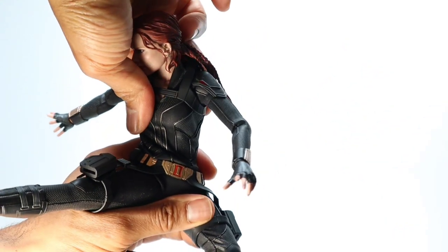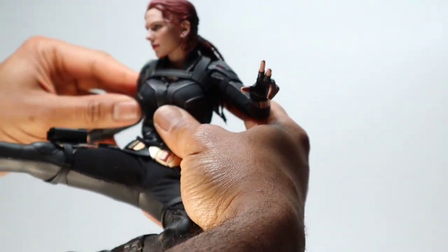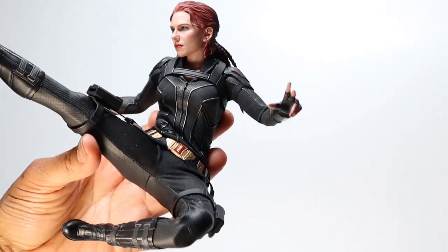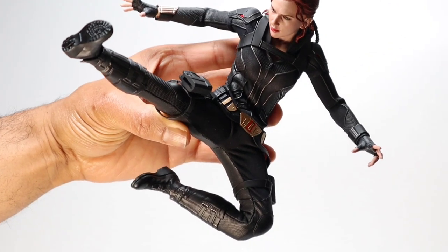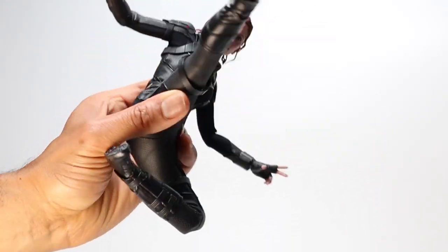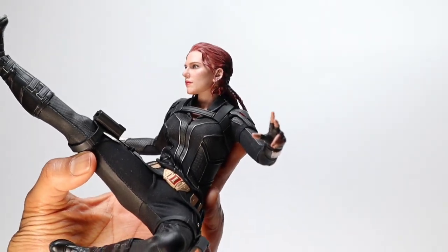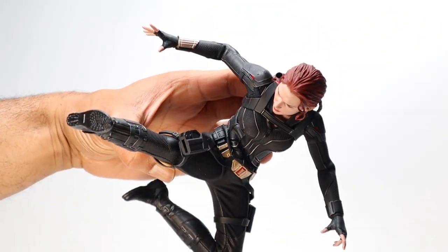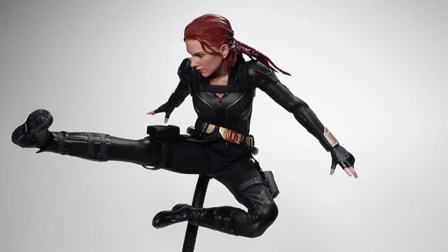Depending on the story you're trying to tell, you can interpret 'looking at a target' a couple of ways: you could look at the target while your foot is already behind the action, or look at the target while your foot is still in front of the action. As for the kicking foot, I was tempted to use the knife of the foot — the side part — but it's not the most stable kick. The most stable kick uses the heel of the foot, so that's what I'm going for.